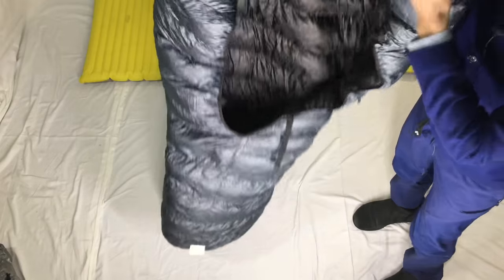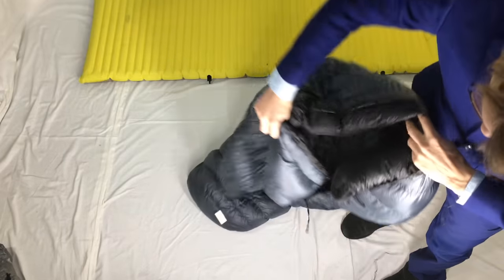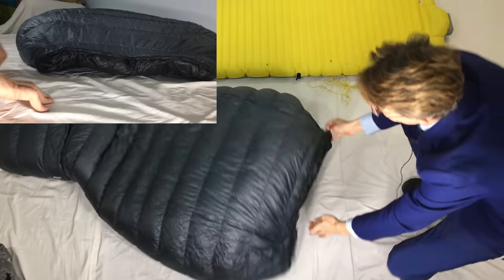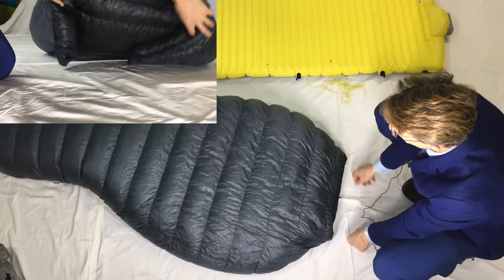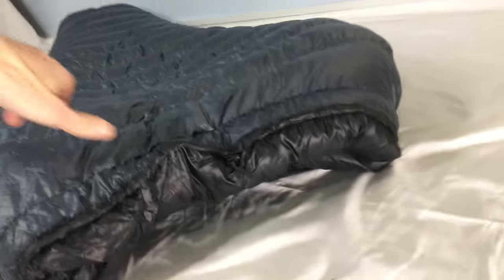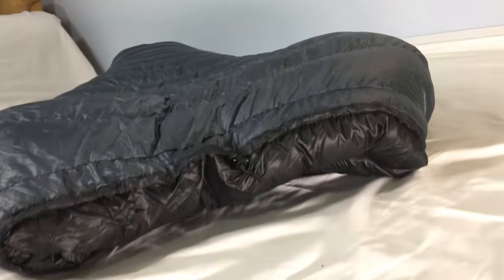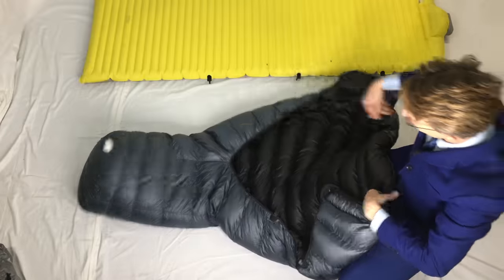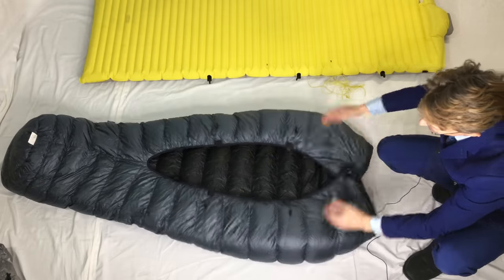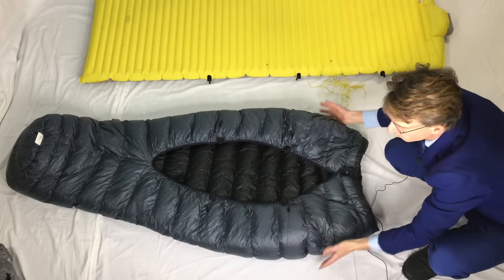One of the reasons it is so warm is because the whole bag is differential cut. The inside shell is smaller than the outside shell, and what that ends up doing is creating a three-dimensionality — see how when I let it fall down it sort of puffs around like a cocoon. It's literally sitting there like a three-dimensional cocoon because the inside baffle shell is actually smaller, so it tends to arc up like a circle already. Turn it upside down and you can see that it pops or arches up like that.